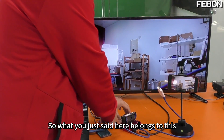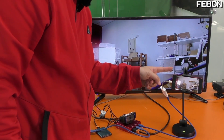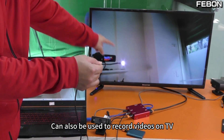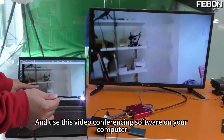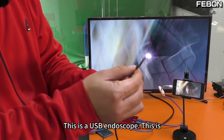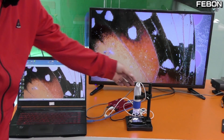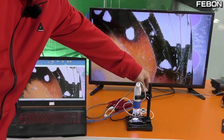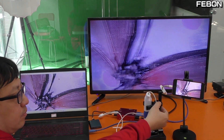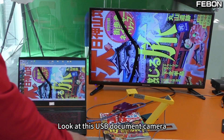This is a software video recording, which is different from the hardware video recording mentioned earlier — there are two ways of recording. This software can also do live broadcasts, including YouTube live broadcast. The same applies when you use this endoscope — it can also record videos on TV, to the memory card, and use video conferencing software on your computer. You can use a USB endoscope, USB microscope, or USB document camera and achieve the same effect.